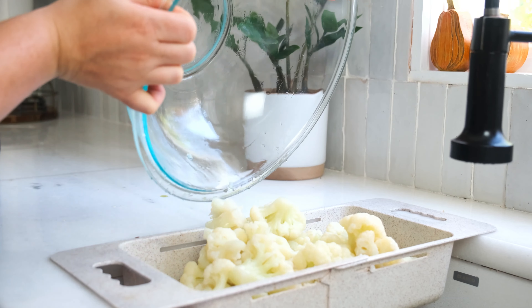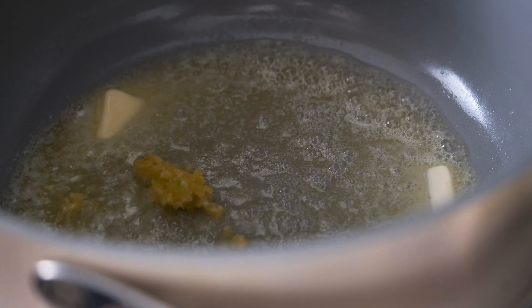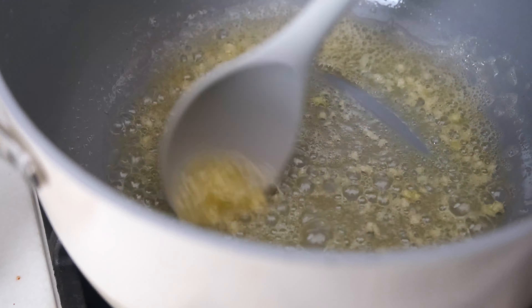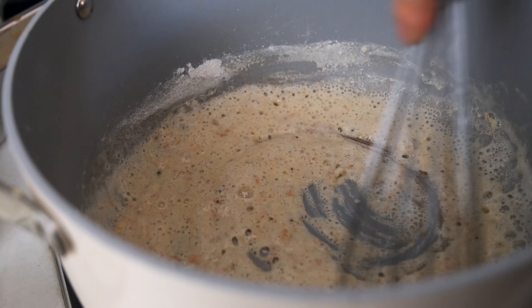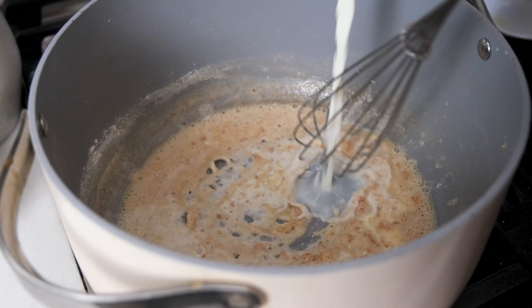In the same pot or a separate saucepan, melt a quarter cup of unsalted butter over medium-high heat. Add three cloves of minced garlic and cook for one minute until fragrant and slightly caramelized. Sprinkle in a quarter cup of flour — gluten-free if needed — and whisk well to create a paste, also known as a roux. Turn the heat down to medium-low and whisk in the whole milk until smooth.